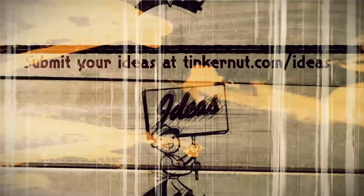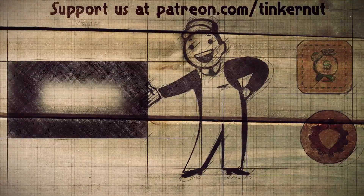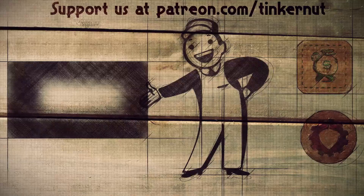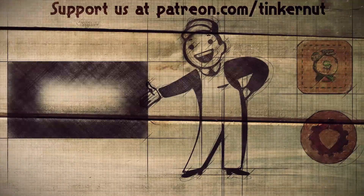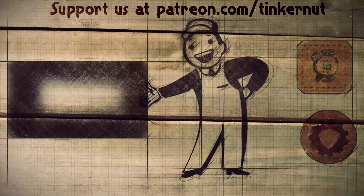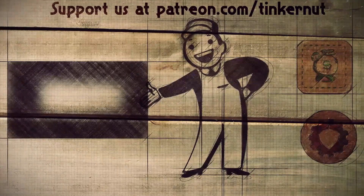Got any questions or tips about setting up your own WordPress blog? Let me know in the comments below. If you have any ideas, you can submit or vote for your favorites at tinkernut.com/idea. You can click here to watch more videos like this, and if you got any value out of my show and would like to give some value back, please feel free to donate at patreon.com/tinkernut. Alright, that's it for this tutorial. For more, go to youtube.com/tinkernut.